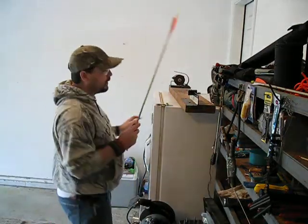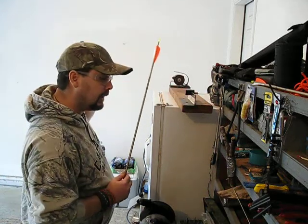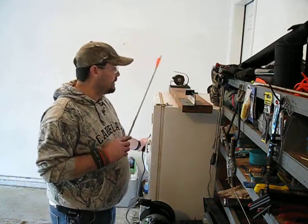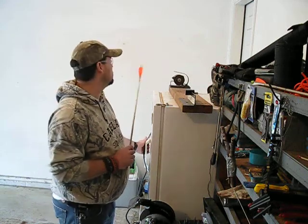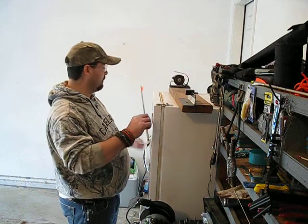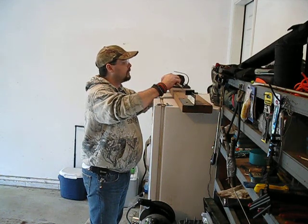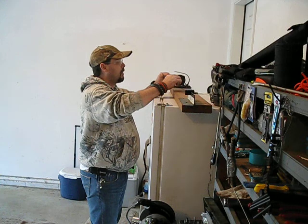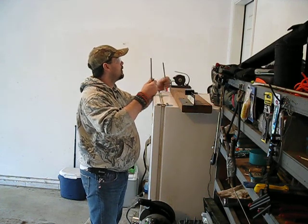Funny story about this saw: my dad picked up a whole big box of archery stuff at a yard sale for I think $10 years ago, and this saw was in that box. I put it on the 2x6 myself. It's like a $180 saw that came along with a fletcher, about 2,000 fletchings, some arrow rests, and sights — a score of a lifetime. Anyway, I've got it marked. We're just going to go ahead and cut it.